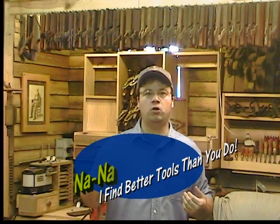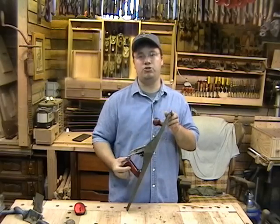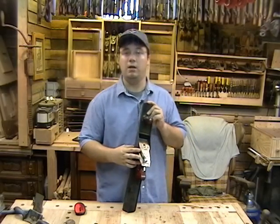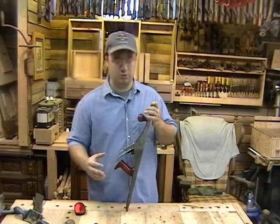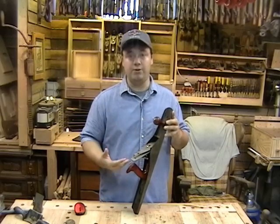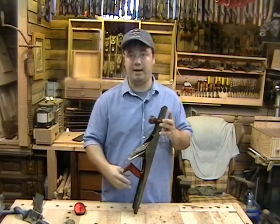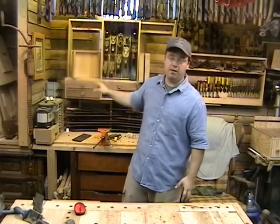When Mrs. Stumpy gets together with all her friends, they start chatting about the good deals they've gotten on new shoes, a purse, or a tattoo. Why should the ladies have all the fun? I'm starting a new segment about tools that we find — we're calling it Na Na Na Boo Boo, I Find Better Tools Than You Do. This week I found a stunning 22-inch joiner from Millers Falls at a yard sale for 20 bucks. It's similar to the Stanley No. 7 which runs about $100 used. It even came in the original box. I've already got a place for it in the super duper tool cabinet, which still isn't quite done — we'll get to that in a future episode.